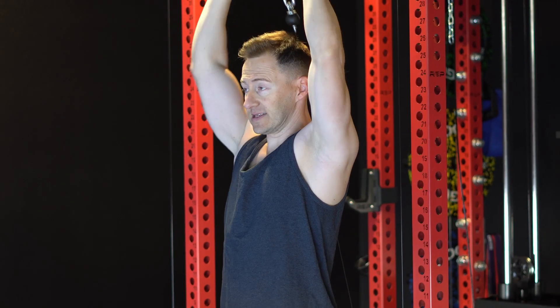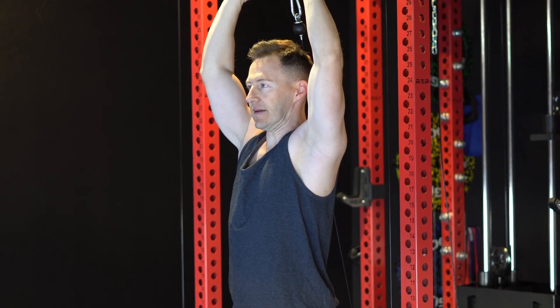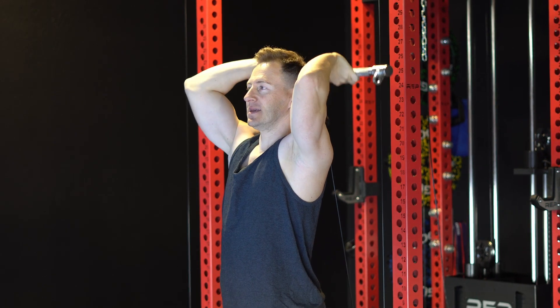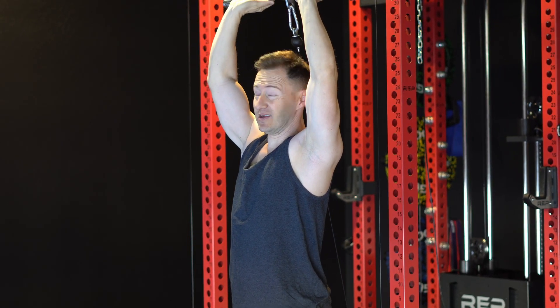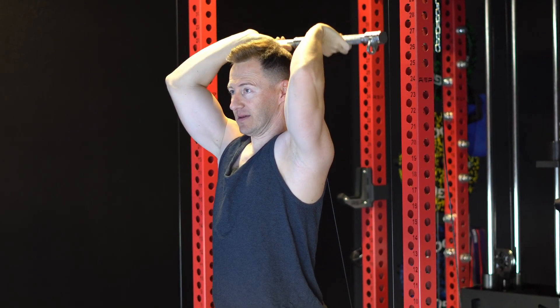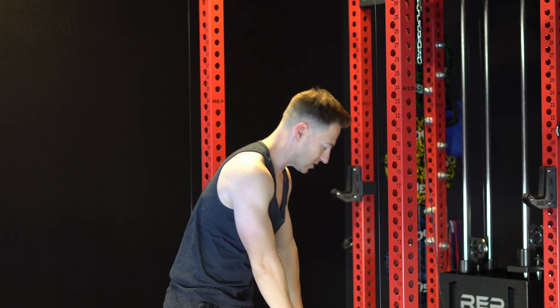Moving on, these are overhead tricep extensions, or French curls as some people call them. Same premise — you're gonna feel some pressure right there at the bottom, then pop up, and when you're at the top you wanna ideally flex, kinda squeeze it. Pop a bunch of those bad boys out and you'll start feeling the burn, that's for sure.